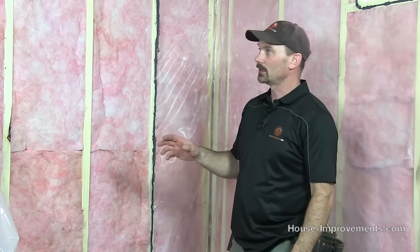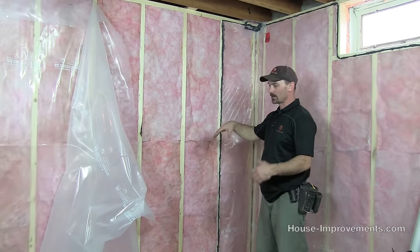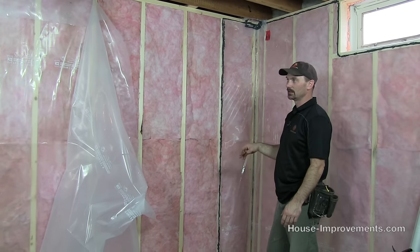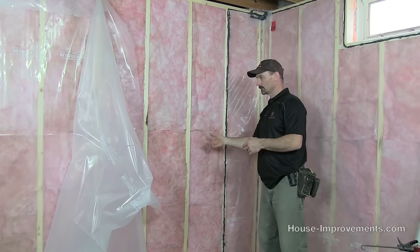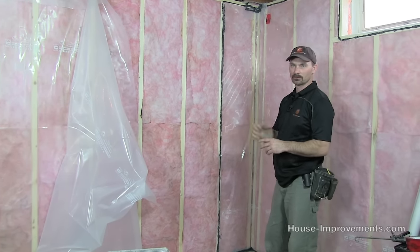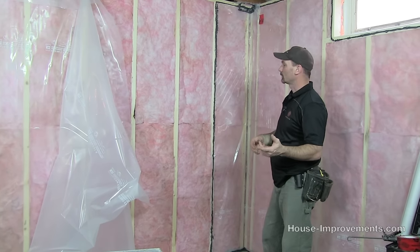You can't just use any heavier medium-weight poly — it needs to be approved for this. We've got a batt-insulated wall behind us. We're at the point where we've got all the electrical run, the insulation done, and we're ready to do the air vapor barrier. This is what seals and keeps moisture from your home going through the wall into the cold space, and also prevents drafts from coming from outside into the house — a very important part of your house construction.